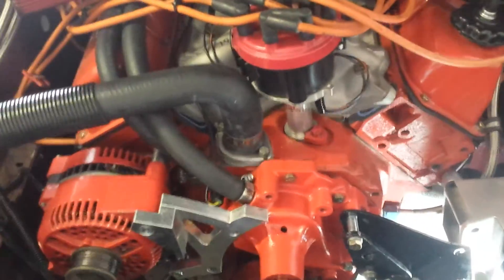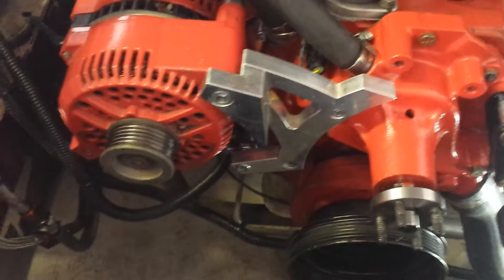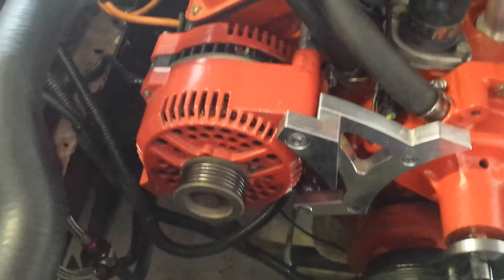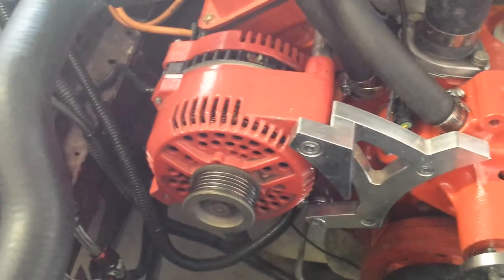Today I want to give you a rundown of what I've done with my 351 Cleveland to convert it to a serpentine belt drive system. First thing I've got is a 3G alternator. I had it on my stock 5-liter Mustang and I was able to convert it over to the 351 Cleveland as well.